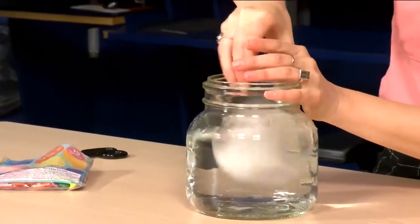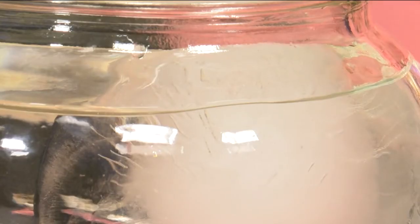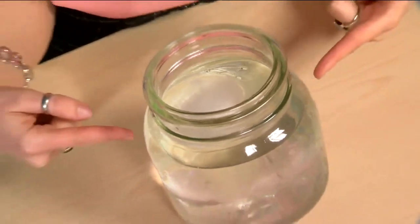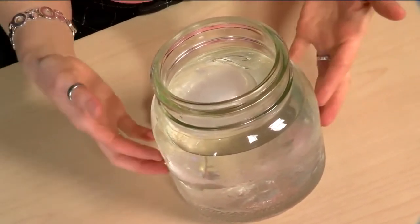Watch what happens. Just like an iceberg floating in the ocean, about 90% of our ice here is below the surface of the water and only about 10% is above the surface. The reason this experiment works is because water in its solid form as ice is slightly less dense than water in its liquid form.